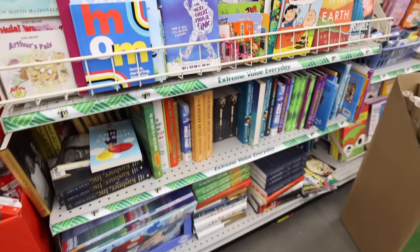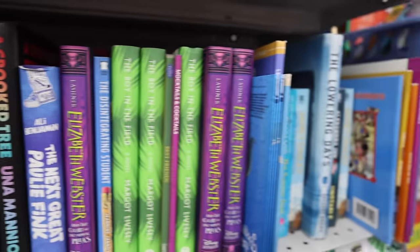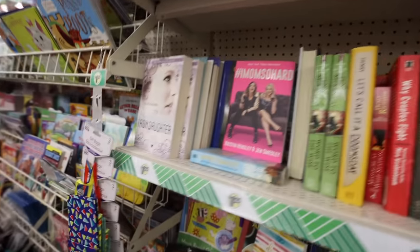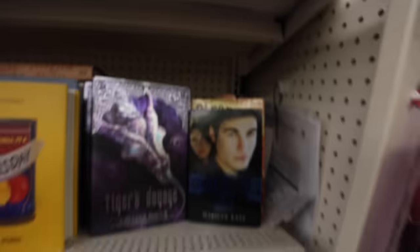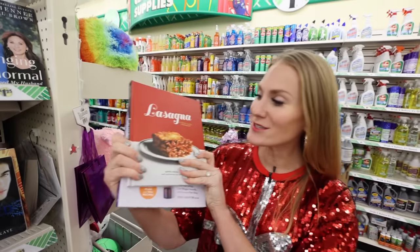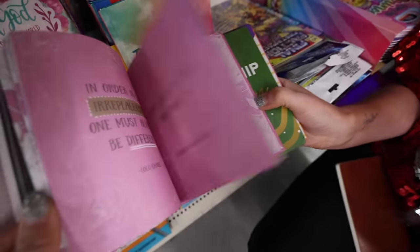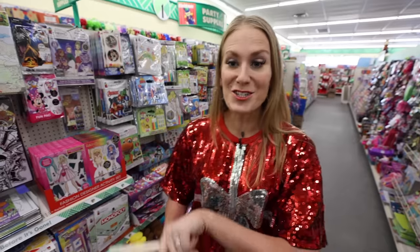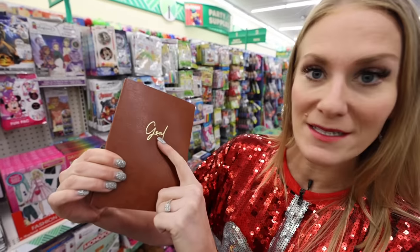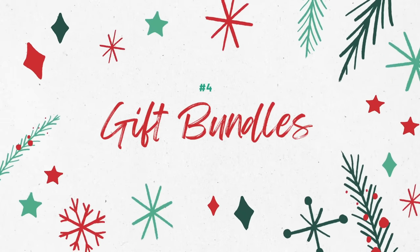If you haven't been to the book section of Dollar Tree recently, you should go. It is overflow from other stores — they come directly to Dollar Tree and retail for $10 to $25 a piece, with tons of hard covers from fiction to nonfiction. There are three types to look for: recipe books like this entire lasagna book, essential oils books, and items that were on the New York Times bestselling list. If you want something really high-end, check out these faux leather journals — it says 'goal' on the front and looks exactly like something you'd buy from Target.